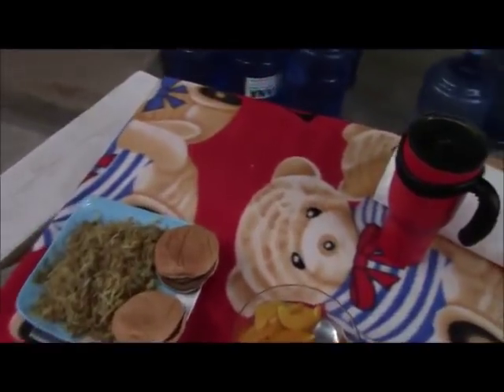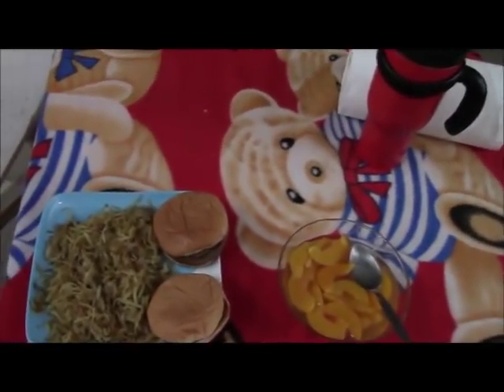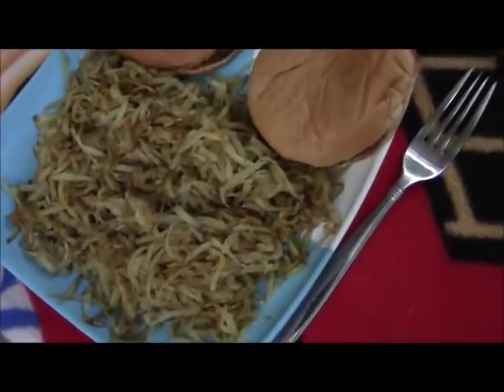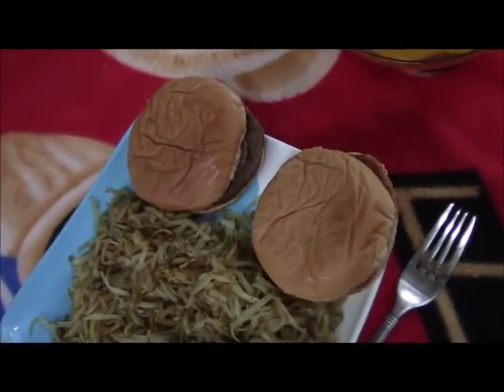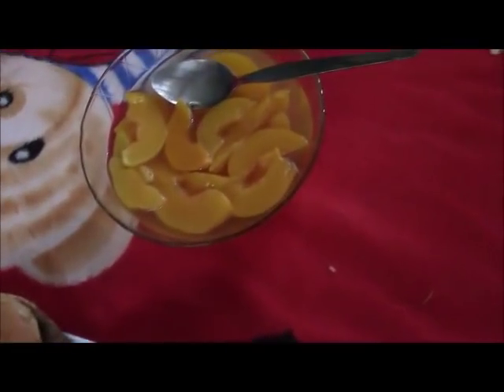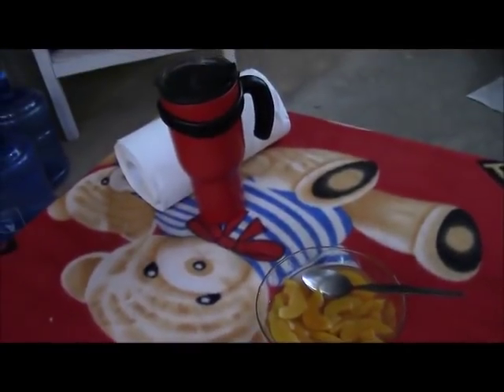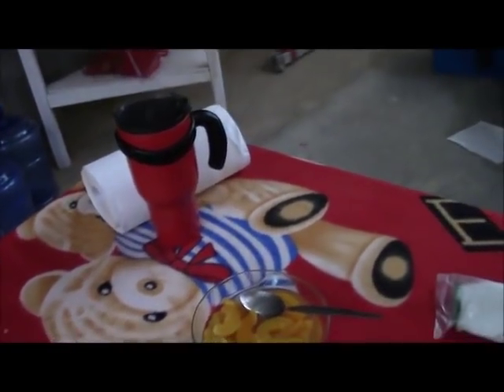I think they're done. Oh yeah, I think they're done — crisping up a little bit. Well, this is what I wound up with: a nice plate of hash browns, a couple of McDonald's frozen burgers heated up, a bowl of peaches, and my arctic tumbler. Doesn't get much better than that, let me tell ya.